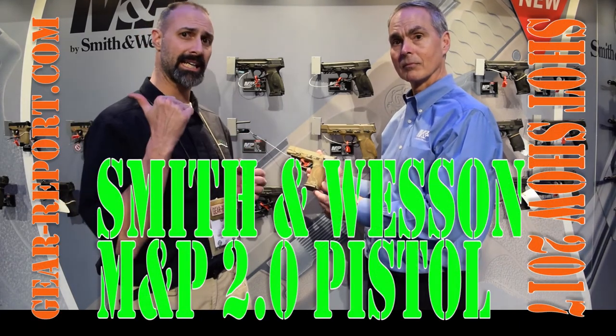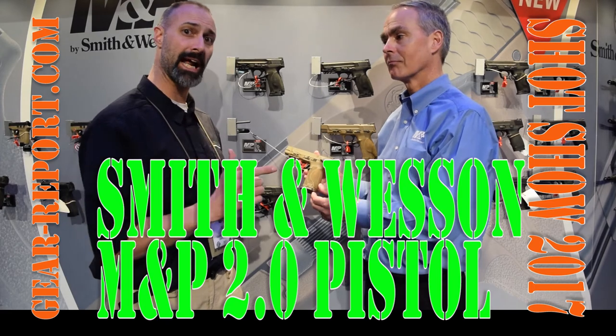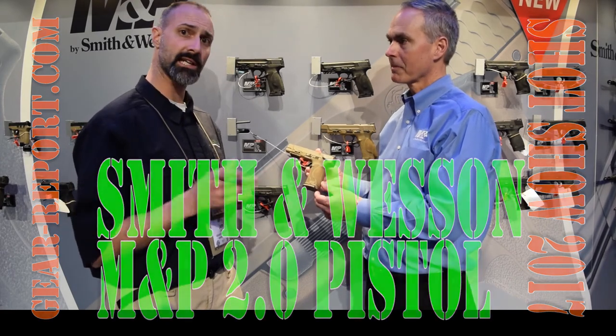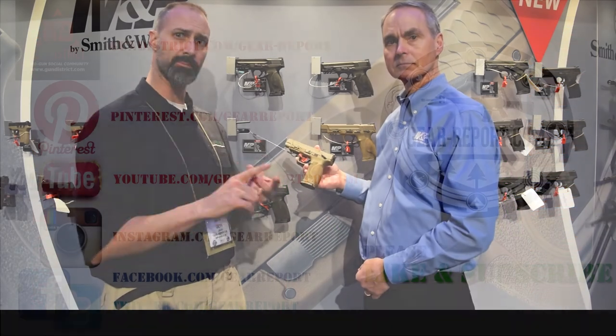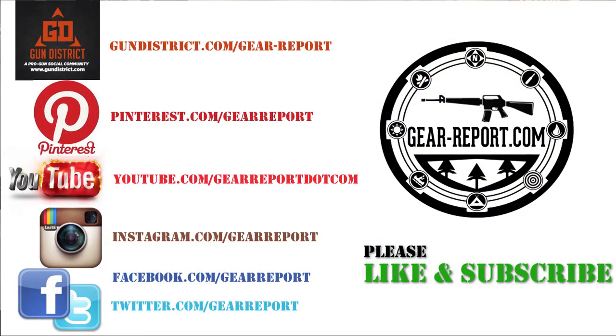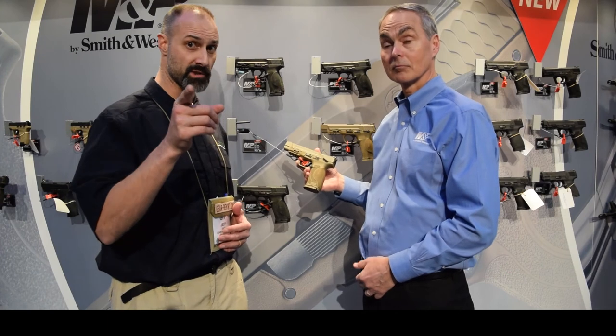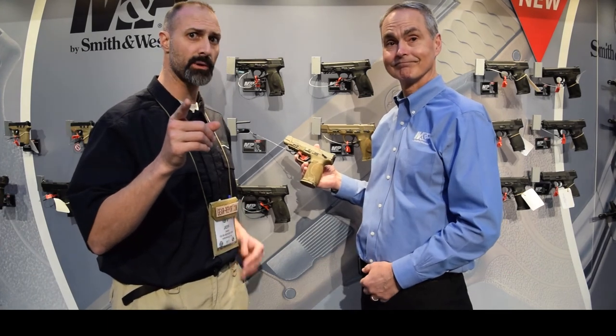What we're going to do is get one of these, get it out, give it a real workout, throw a lot of ammo through it, and we're going to let you know how it does. Stick around for that. Check us out on Facebook, YouTube, Instagram, any of the social media outlets — we've got a lot of great content. We've also got the M&P 10 and 6.5 Creedmoor, go check that video out. As always, we'll see you at the range.